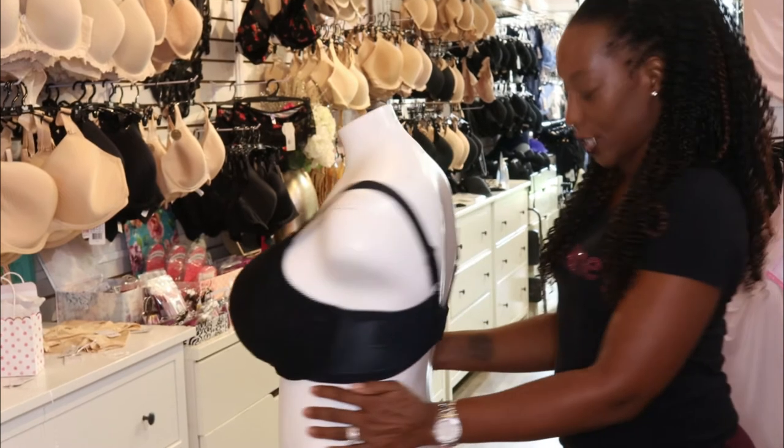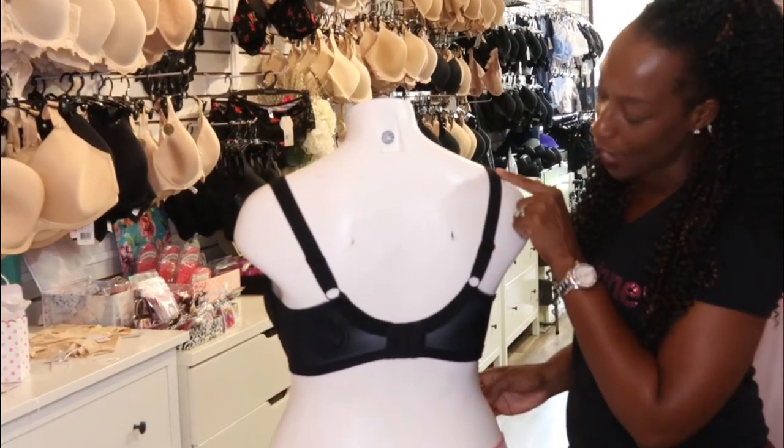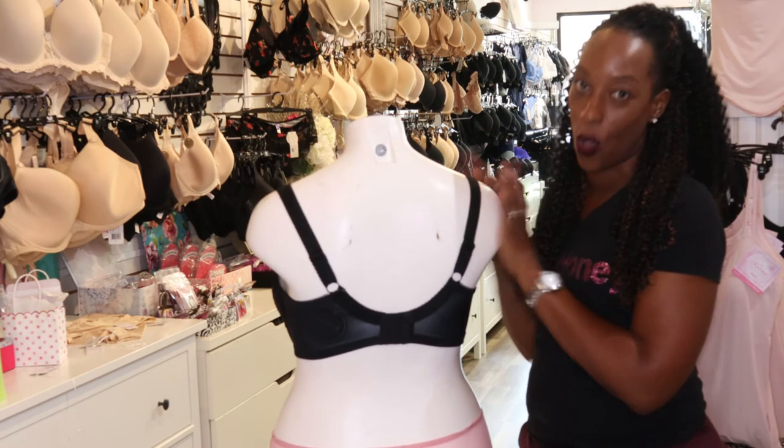At the back of this bra it has fully adjustable straps and it also has a leotard back, which helps to stop the straps sliding off the shoulders.